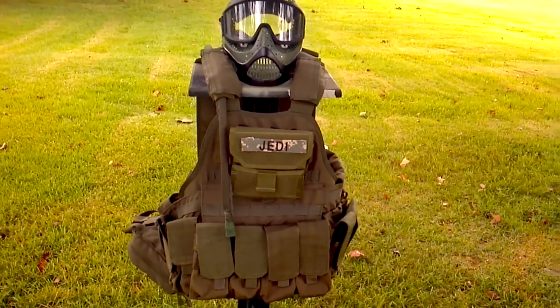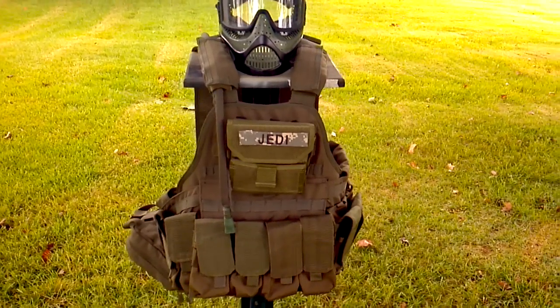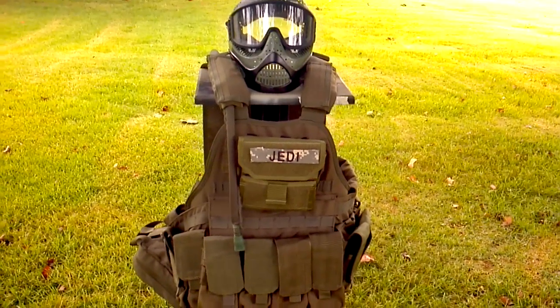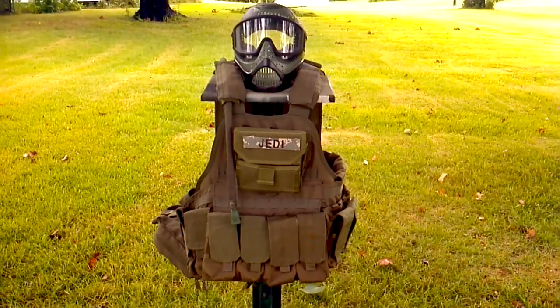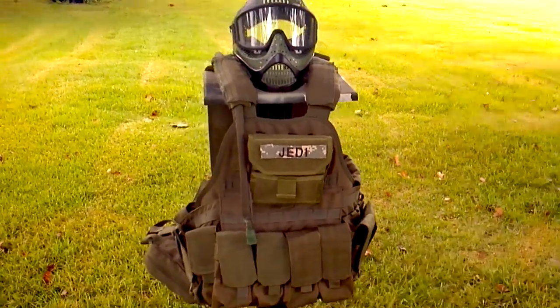The Condor MOPC is probably one of the only true one-size-fits-all plate carriers out there. It's infinitely adjustable for us bigger guys, because a lot of the plate carriers are built for you little scrawny dudes. I'm not upset about it — I'm very happy being the way I am. I'm well fed; I won't die hungry, that's for sure.